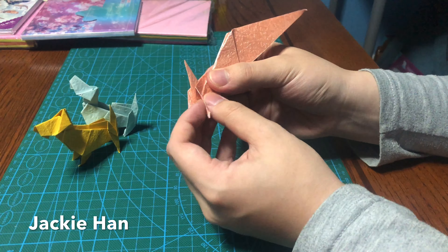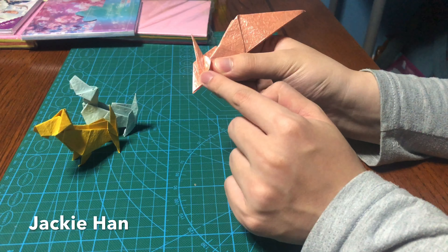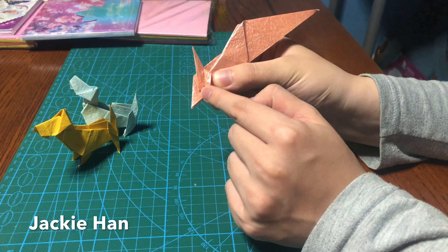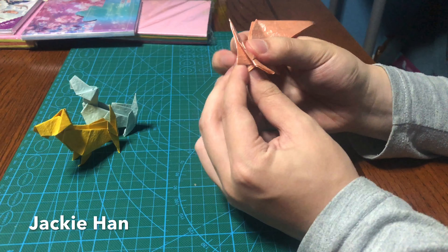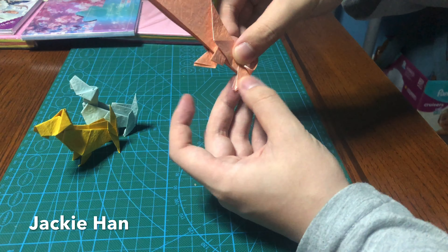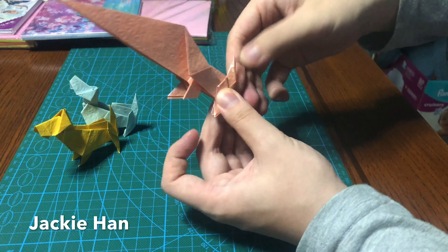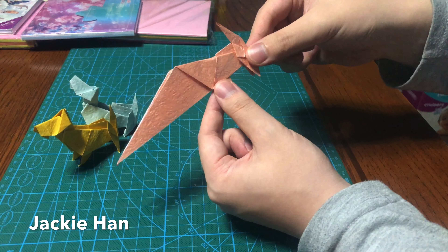And then you can fold the back legs to the front — this step will actually bring one of the flaps over from here, so you can just squeeze it down, and then make the tail a bit thinner. Same thing on the back: fold it over, bring the flap over, and then thin the tail. So the body of the dog is pretty much done.